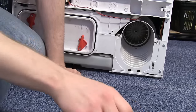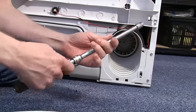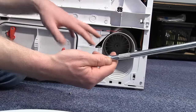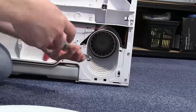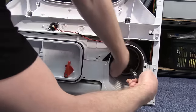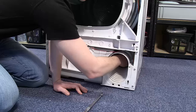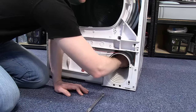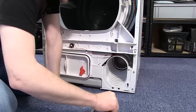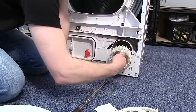Just pull that out and now I need to remove the fan blade itself. I'm going to use an extension to access this — you may also need to hold the fan to unscrew the nut. With the nut loosened, you can pull it and the washer out.